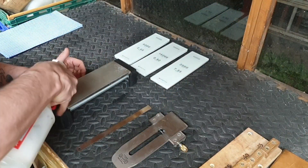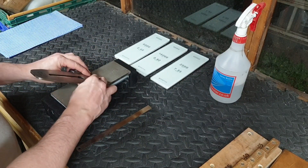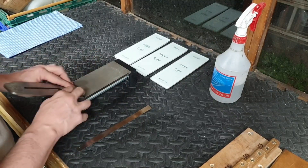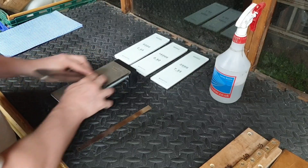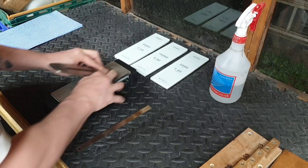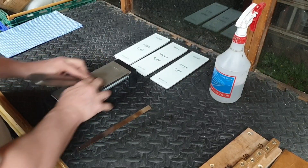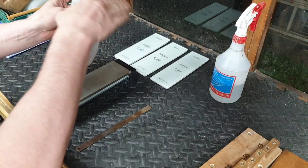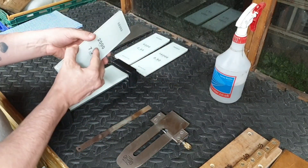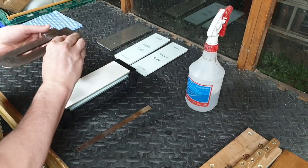We're going to start with a 1000 grit Trend Diamond Stone. Add some water on there and make sure the nut on the side is nice and firm so the blade doesn't slip. We're going to apply even pressure — we're not going to put pressure on one side then the other. I'll then move to the 2000 Shapton, adding some water and rubbing it in all over the stone. There's no need to wipe.